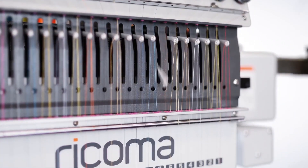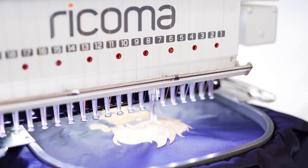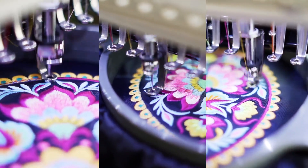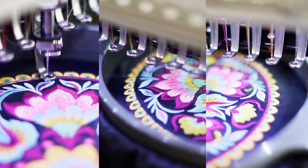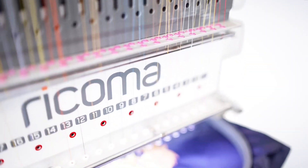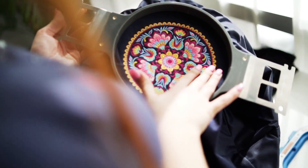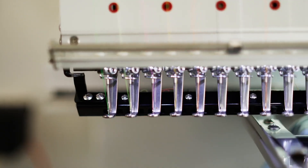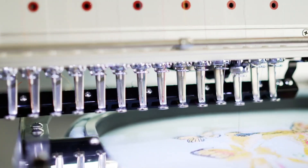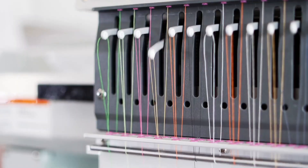Need to embroider a large order but don't own a multi-head? Designed to be modular, the MT2001 can scale with your needs and be conveniently networked with other Rekoma machines to run the same design simultaneously across multiple machines. Businesses specializing in small orders and personalization can also network their machines for more flexibility and versatility — running different projects on each machine or the same project across all of them.